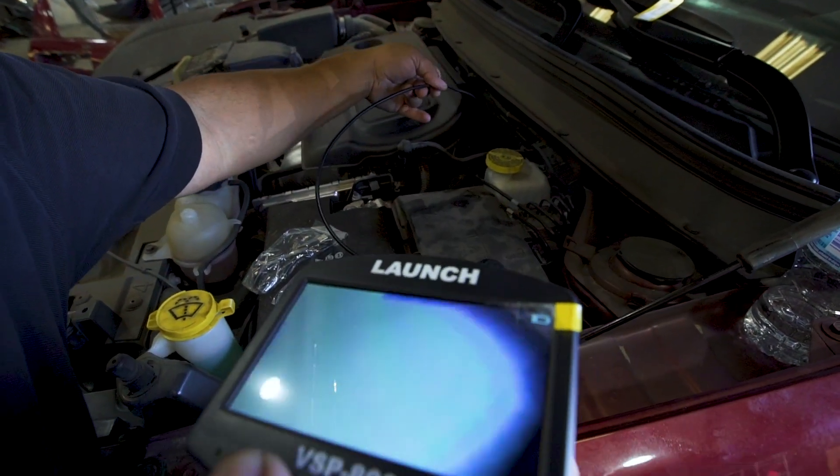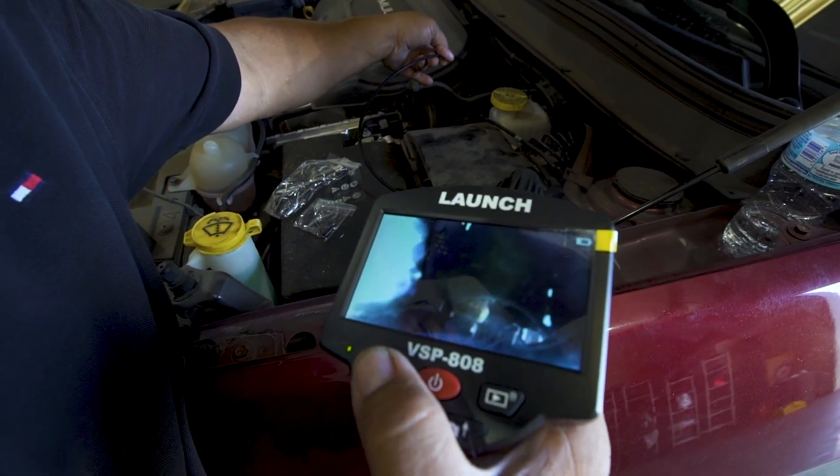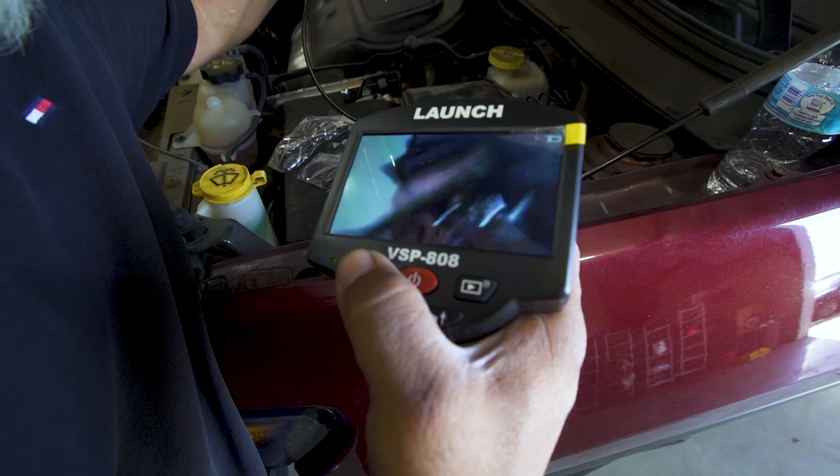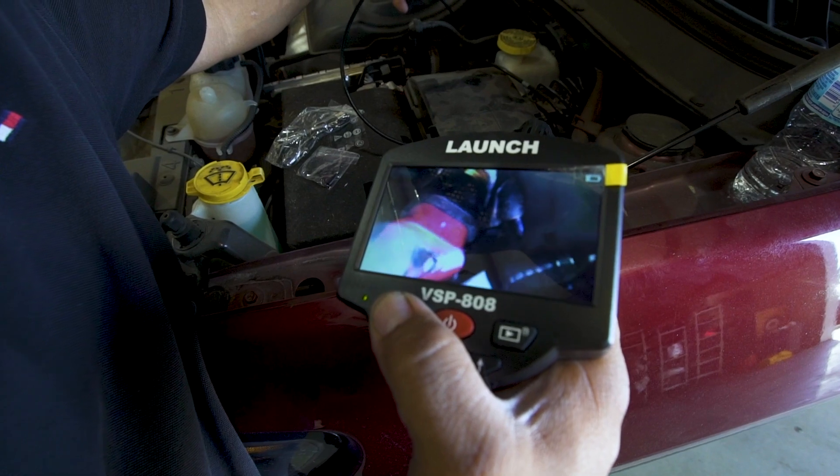If you need to see something from far away and can't get to it, just turn the light on and you can see clear as day.